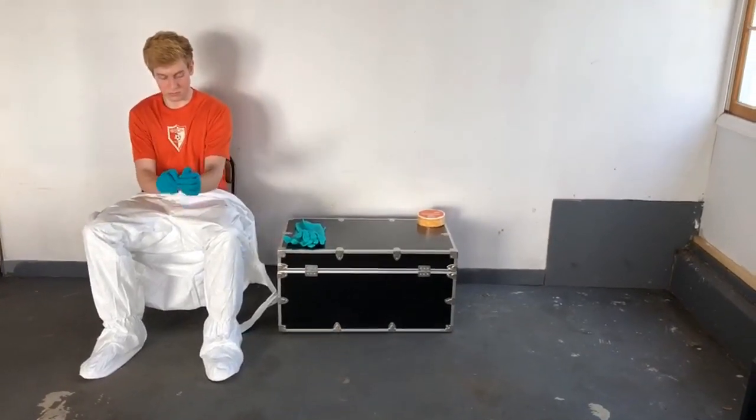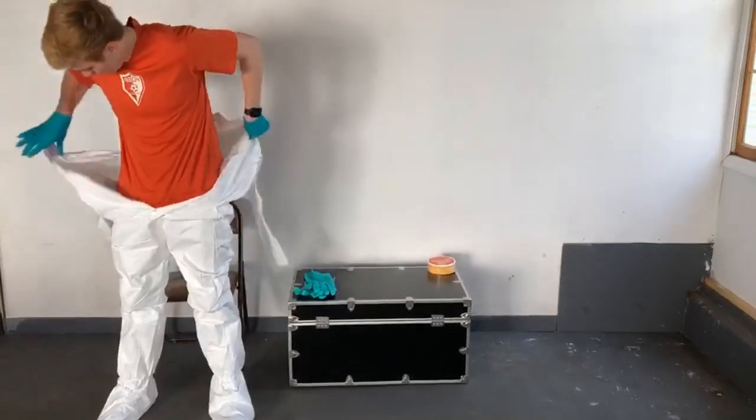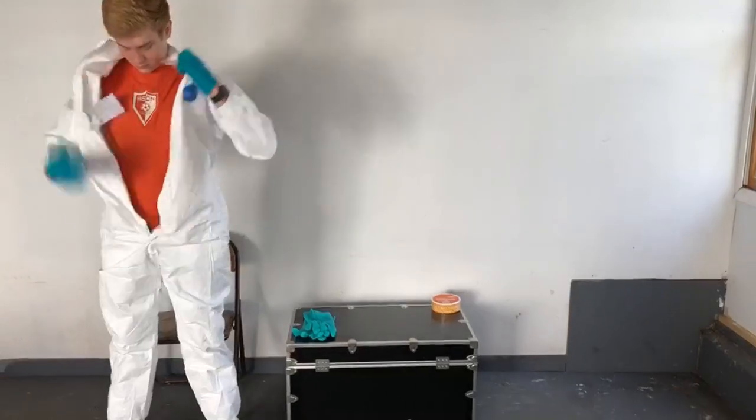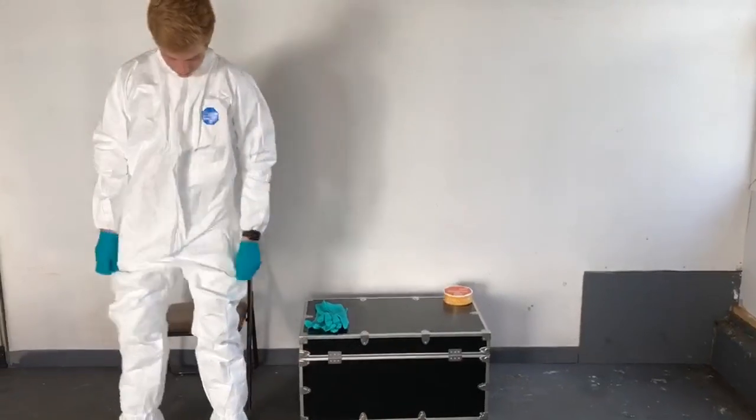Now Matt can stand up. He's going to bring the garment up over his shoulders and zip it up.